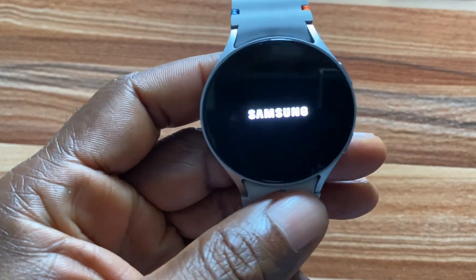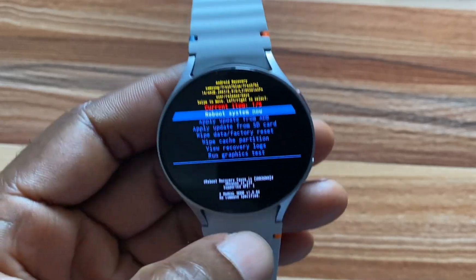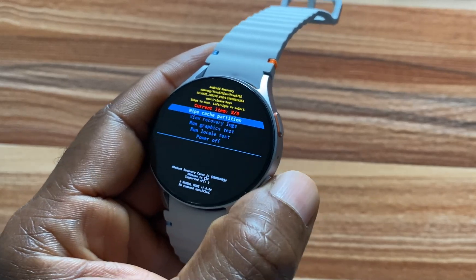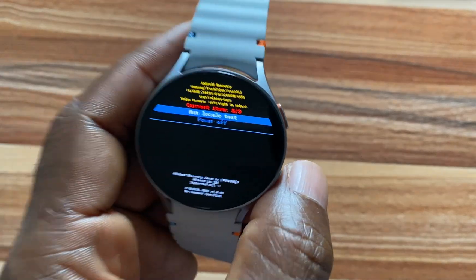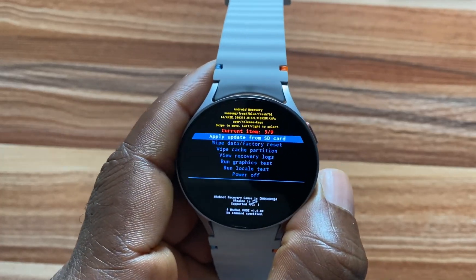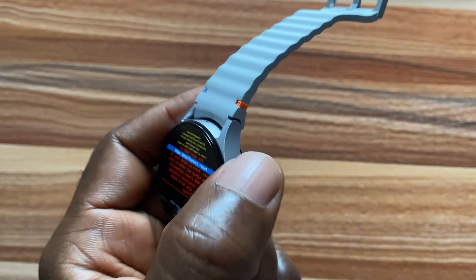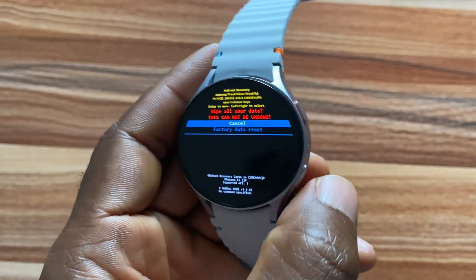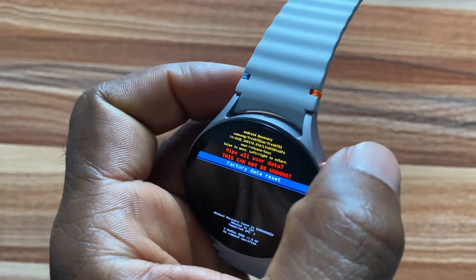This will take us to another menu. In this interface, you are going to use the down key to navigate through the options — as opposed to the previous section where we used the upper key. Scroll to where it says Wipe Data / Factory Reset. Once you are there, press this button to select that option, then navigate to Factory Data Reset and press this again to select it.